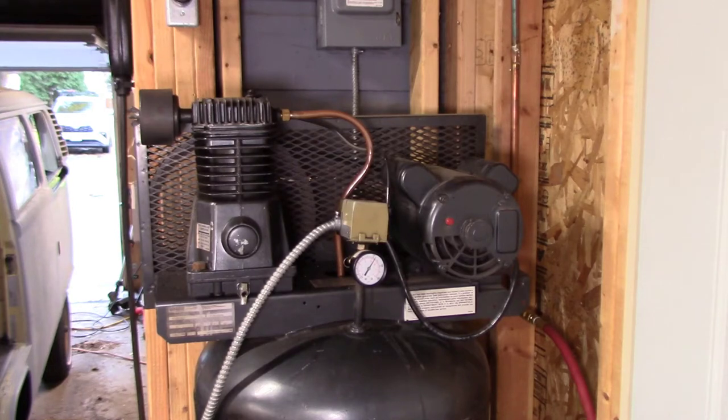I had a problem with my shop compressor where when it would charge to the cutoff pressure it would bleed air endlessly until the switch hit the cut-in pressure. The motor would then have difficulty starting back up, and if it did, the process just repeated itself. I tried replacing the switch and the bleeder line, then I realized what the real problem was.